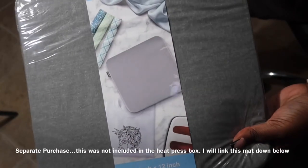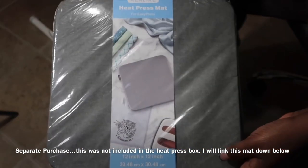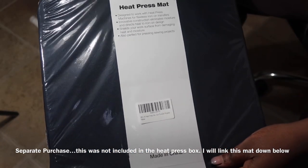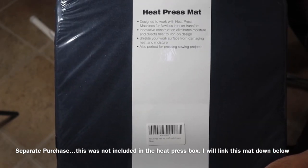This is an item I purchased additionally — the heat press mat. This is not included in the box; it's a separate purchase. I don't necessarily feel that you have to buy this, but I did buy it because I saw a lot of people buying it along with this heat press.